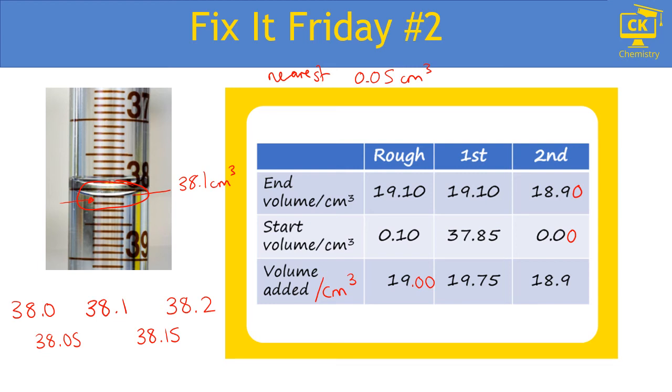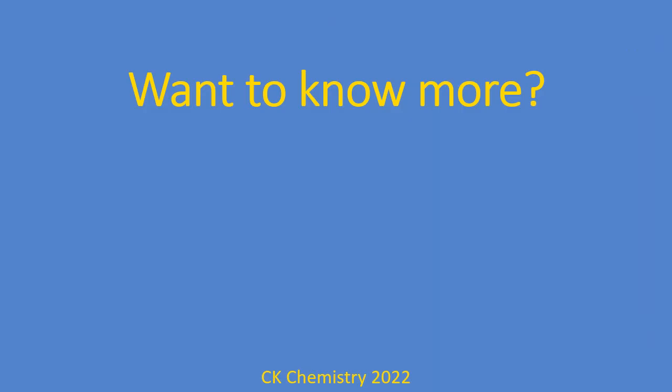There is one more error in this table: the value in the second column is actually wrong. If I take 19.1 from 37.85, I get 18.75. Well done if you spotted that, because it means you actually checked the calculation rather than assuming it was right. When I tell students to check their calculations, often they just look over it and think 'yeah, that looks right,' instead of putting the numbers back into the calculator to verify.